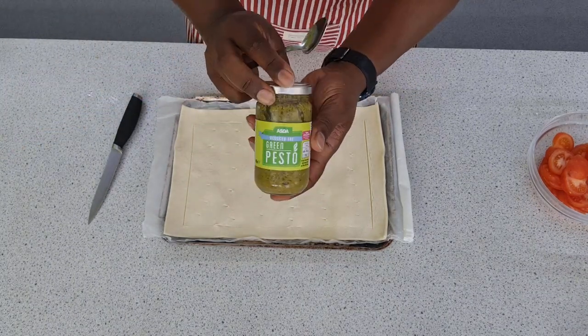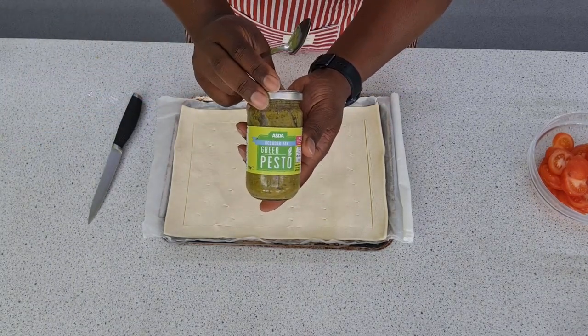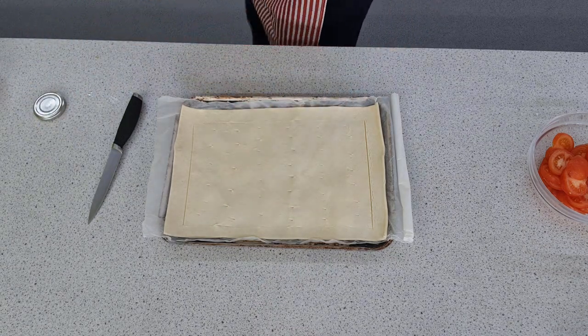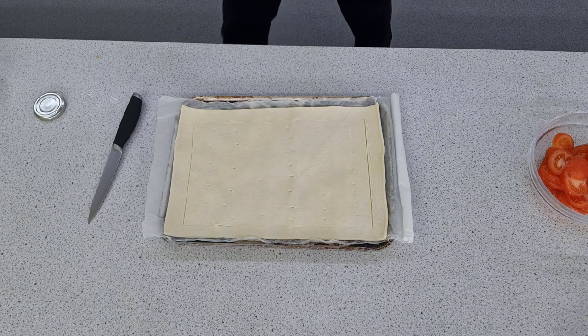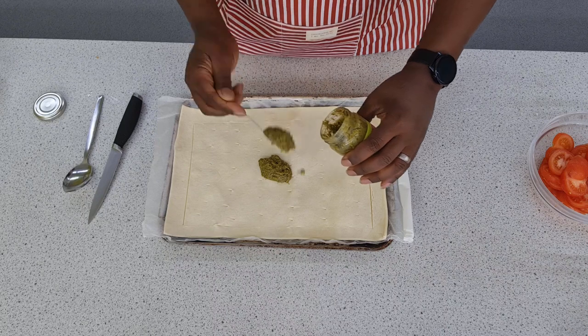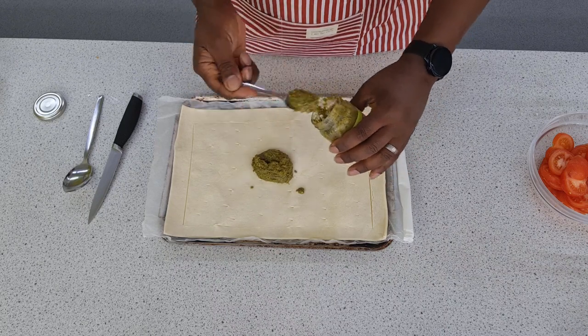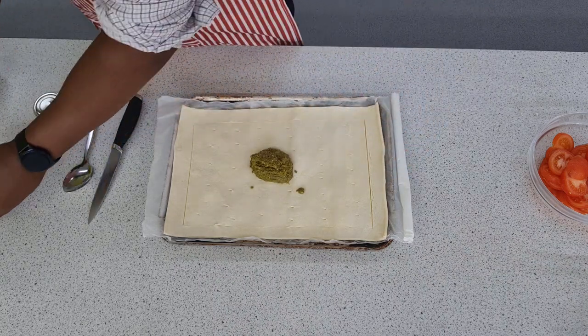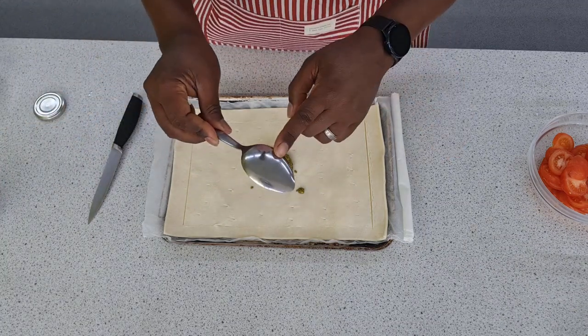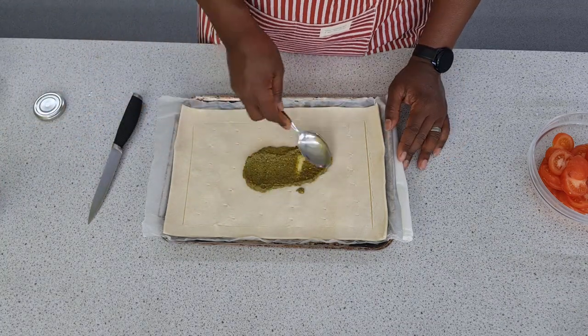Step three of this super simple tasty dish is to get a few spoonfuls of pesto. If you don't like pesto you can use tomato puree as an alternative, or any kind of sauce you'd normally use for a pizza base — it works just as well. But pesto works really well because you get a nice herby flavour. So two spoonfuls of pesto, and using the back of the spoon just rub it across the surface of that inner square you've created.